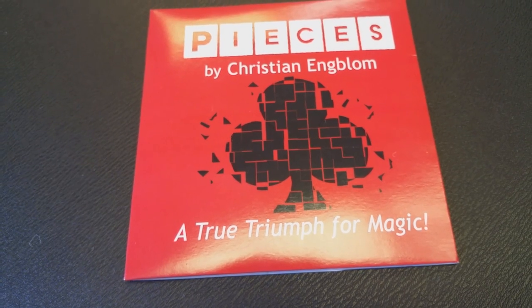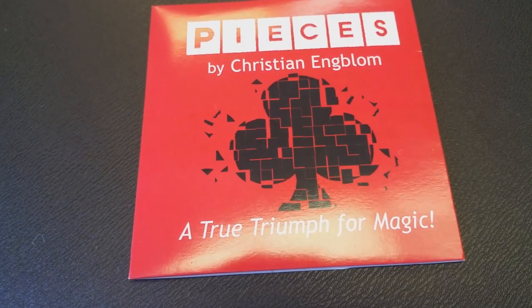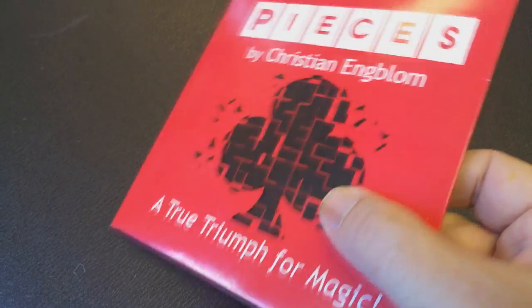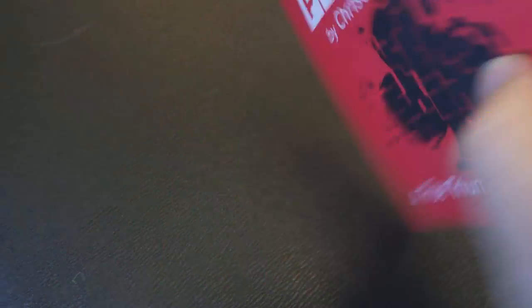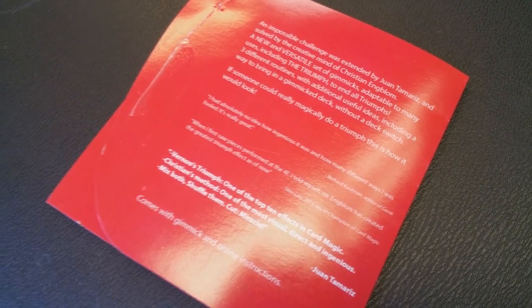A couple of questions we always ask about all of our magic reviews. First: what is in the box? Well, it's not really a box — it's a little cardboard sleeve that appears to be DVD-shaped, the exact same size a DVD should be. However, there is no DVD inside. You will be unpleasantly surprised. Inside, though, are the card gaffes that you will need. The packaging says it's a gimmick, but it's really several card gaffes — very similar to other triumph effects that use card gaffes. Pieces is in that same genre.